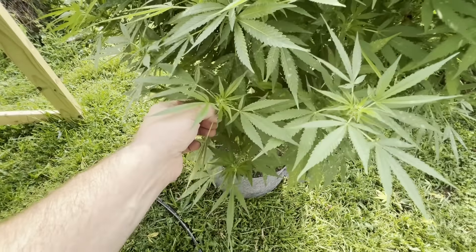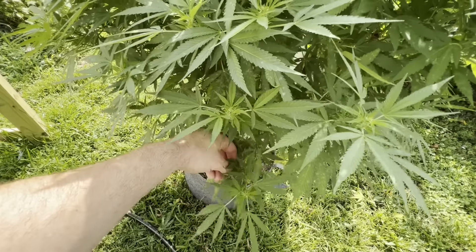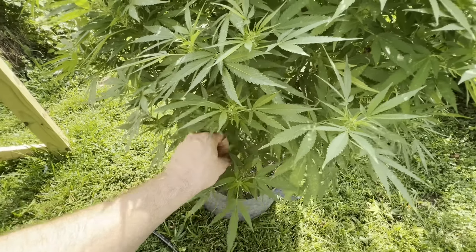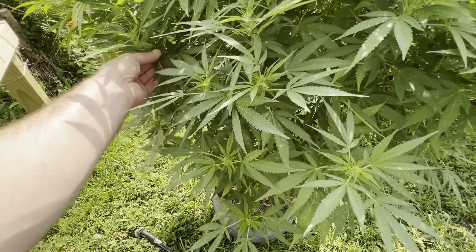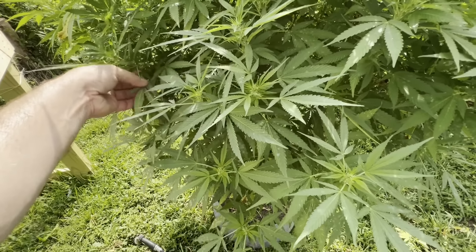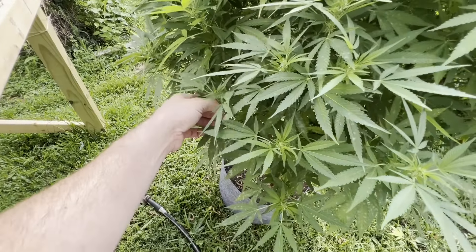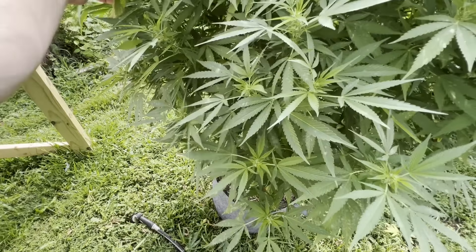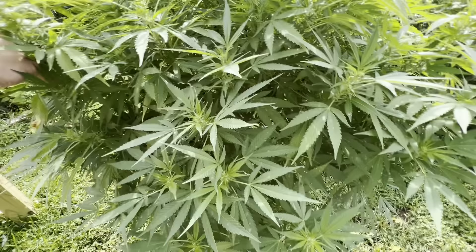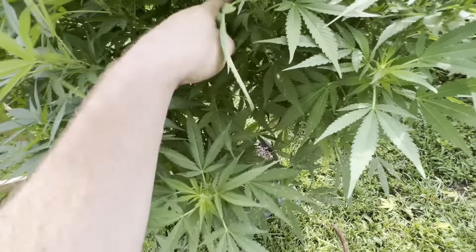I'm definitely going to give a little spritz with some Crop Defender. This sucks — even my regular garden hasn't done much this year. I've had 32 cucumbers, four squash, four tomatoes. The heat is killing them, the water from the rain is killing them. Everyone's garden around here is being affected. I've already heard people cutting down their medicine because of excessive powdery mildew.